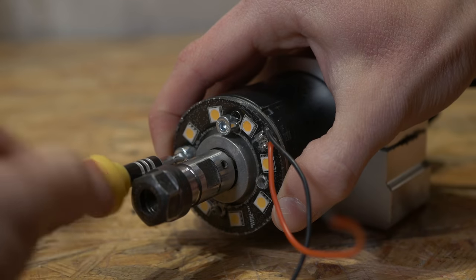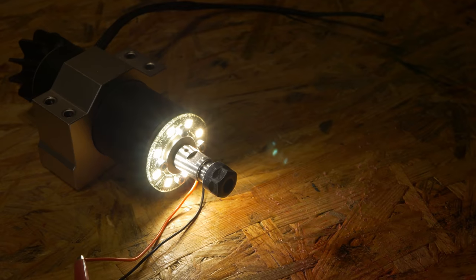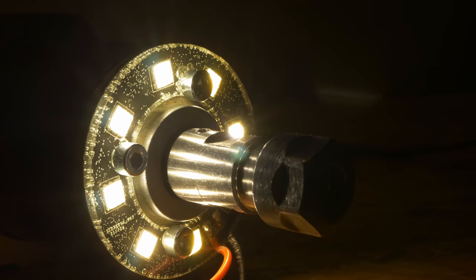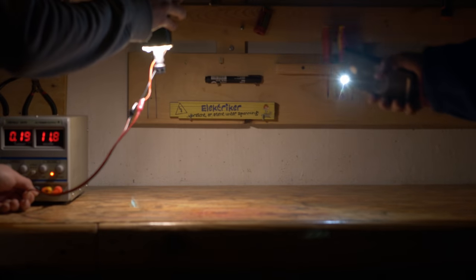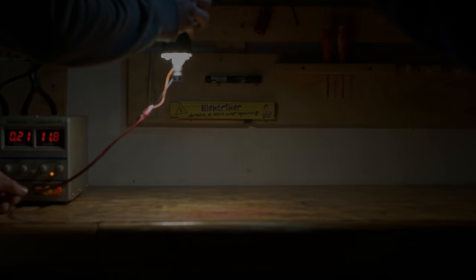The spindle light was designed to fit a 500W spindle and you can fix it with 4 screws — it fits perfectly. It is powered with up to 12V. Here you can see it compared to my smartphone's flashlight. And that's it? Of course not.